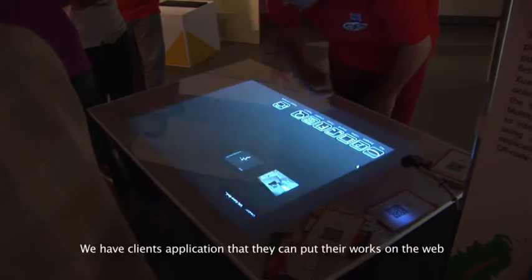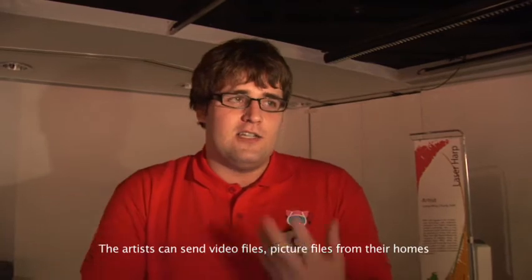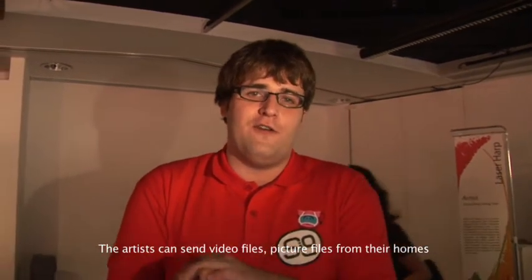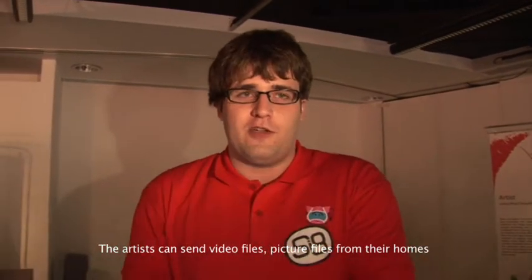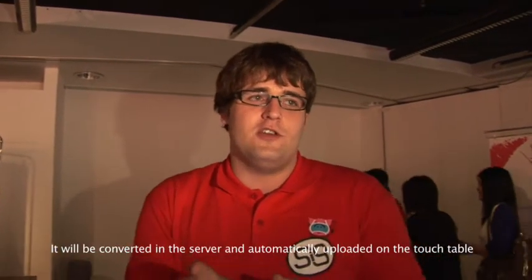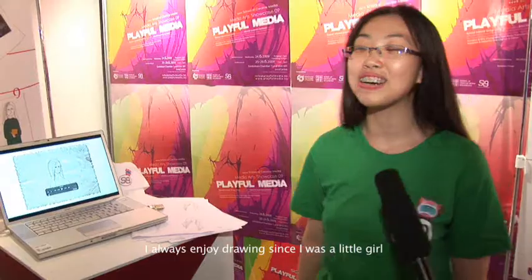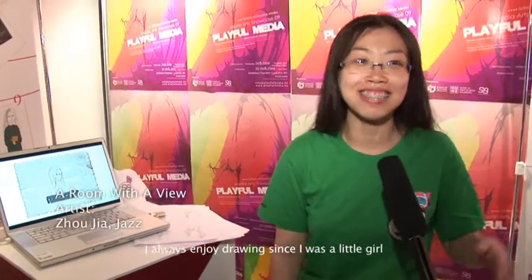We have a client application that can be put on the web and the artists can send all their video files and picture files from home. It will be sent to the server, converted on the server, and automatically uploaded to the touch table.